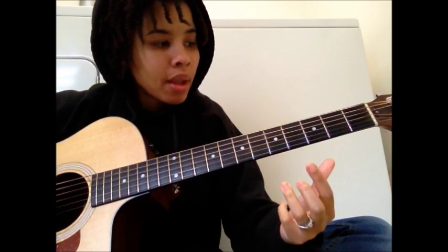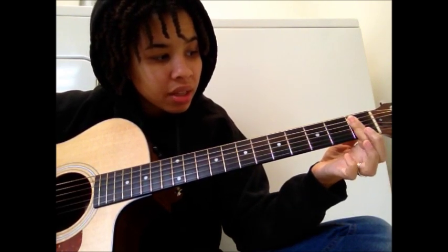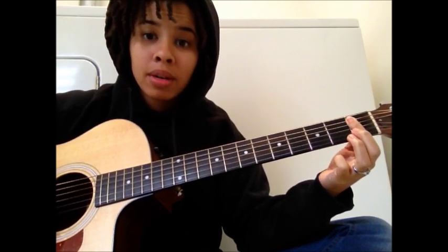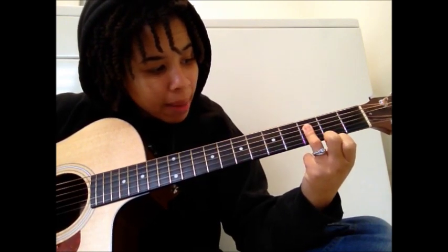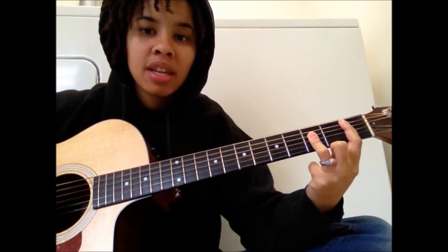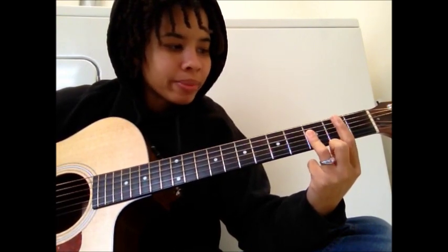Then you want to go down to B flat major. Take your first finger and bar the A, D, G, B, and E string. Then take your ring finger and kind of bar the D, G, and B string. That can be a tough chord, but just do your best and keep working on it.